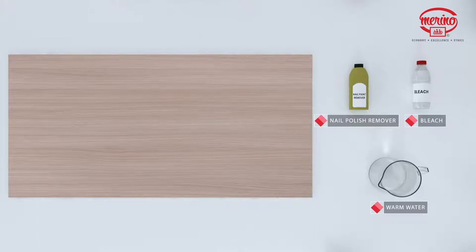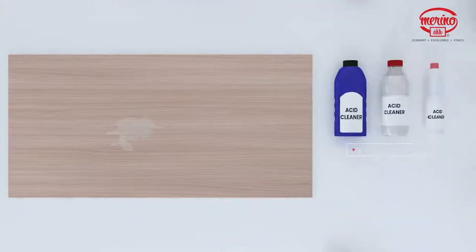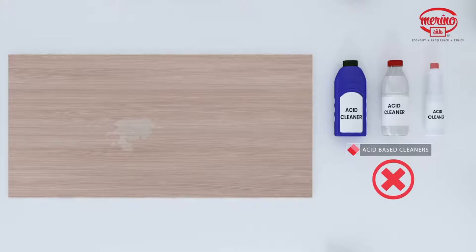Rinse thoroughly with warm water and wipe dry. This step may be repeated if the stain appears to be going away and the color of the laminate has not been affected. Remember to wipe off the bleach, as prolonged exposure will cause discoloration of the laminate.